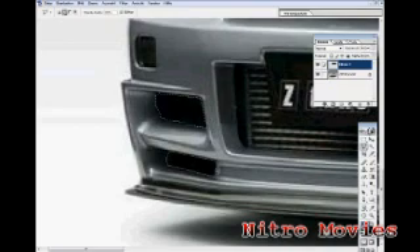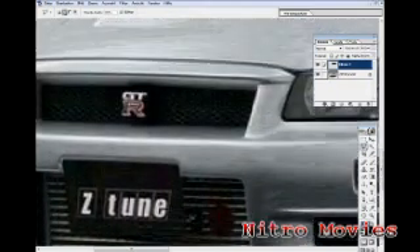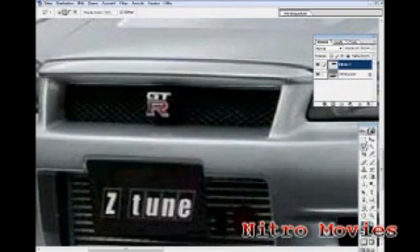So these are the bottom four done, now come to the top, and I'm going to take out the GTR logo.